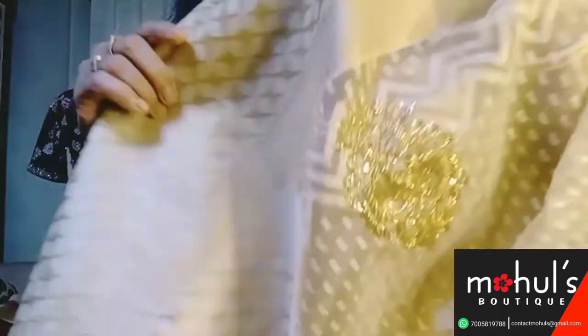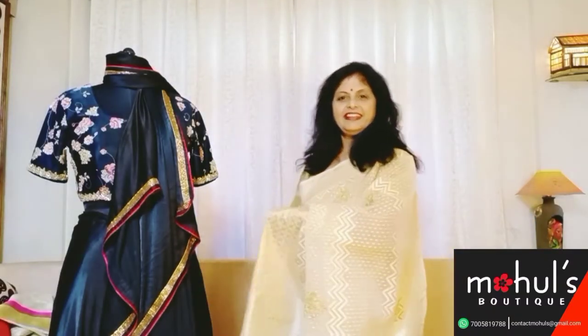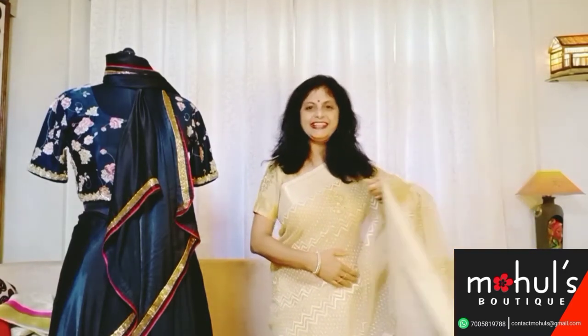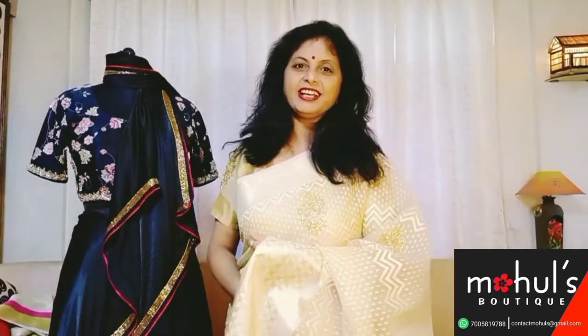These are the patterns in which the work has been done thoroughly. The saree after the designer work looks like this. A screenshot is a master for the actual identification of the product. Let's not delay much and switch on to our first item.